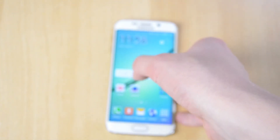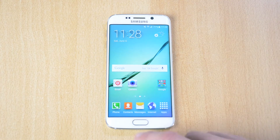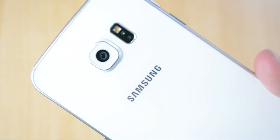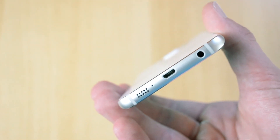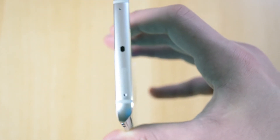Let's take a quick look at the phone. On the front you have your sensor, your Samsung logo, the speaker, and your 5 megapixel camera. Then you have your home button, the back button, as well as the multitasking button. On the left you have your volume buttons. On the right you have your power button. On the back you have your camera, your fingerprint sensor, as well as the flash and a Samsung logo. On the bottom you have your speaker, your microphone, your USB port, and the headphone jack. On the top you have one microphone, a SIM card slot, and the IR blaster.